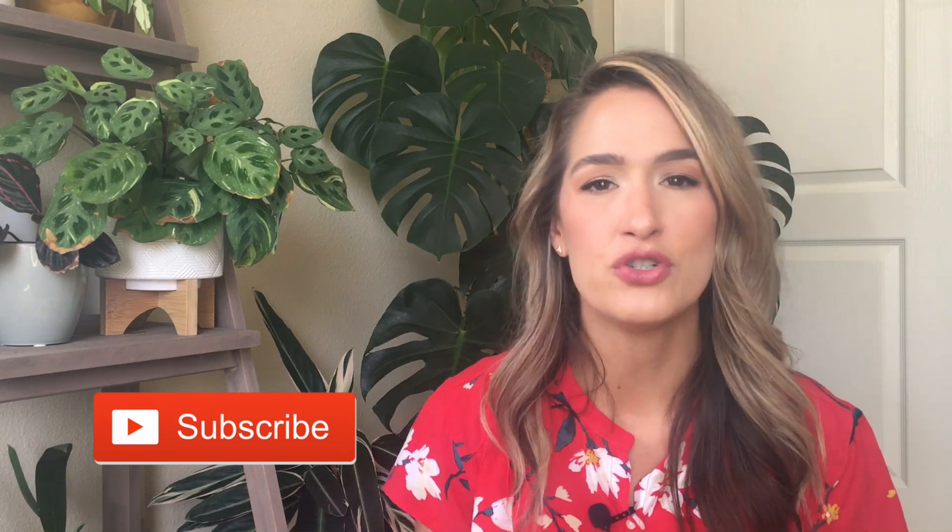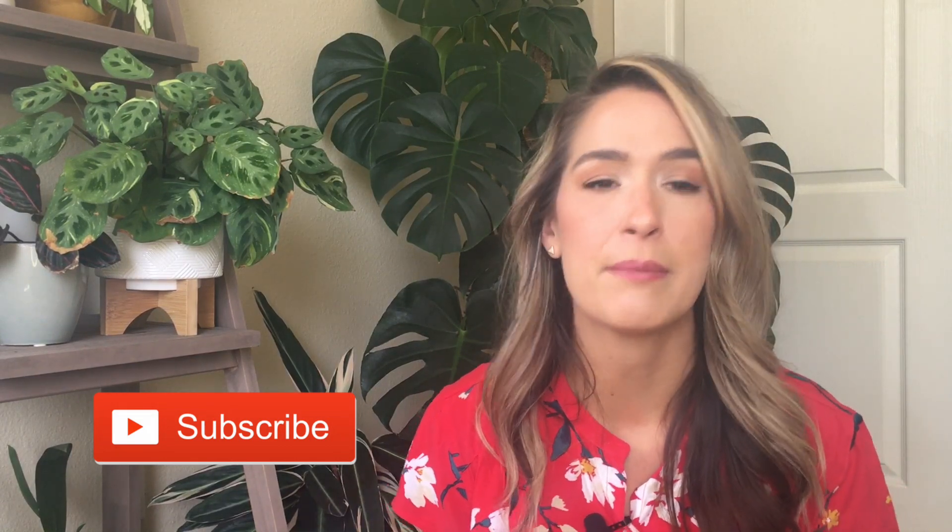Hey guys, welcome back to my channel. My name is Sarah, and today we will be doing kind of a part two of my morning routine. If you are new here, welcome. Take a moment, hit that subscribe button, and if you enjoy this kind of content, leave a thumbs up letting me know you want more of this style of video.